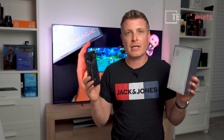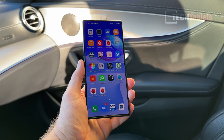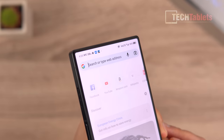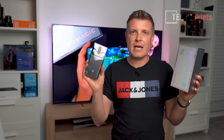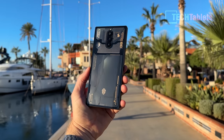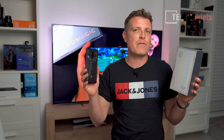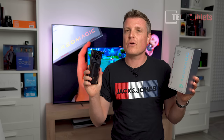The Red Magic 8 Pro features a complete redesign with a large 6.8-inch flat screen at 120Hz, which I'm really loving. It now has a 16-megapixel under-display camera. The back is covered in glass and transparent in this 'Void' version. This model has 16GB of RAM, 512GB of UFS 4.0 storage, and a 50-megapixel rear camera.